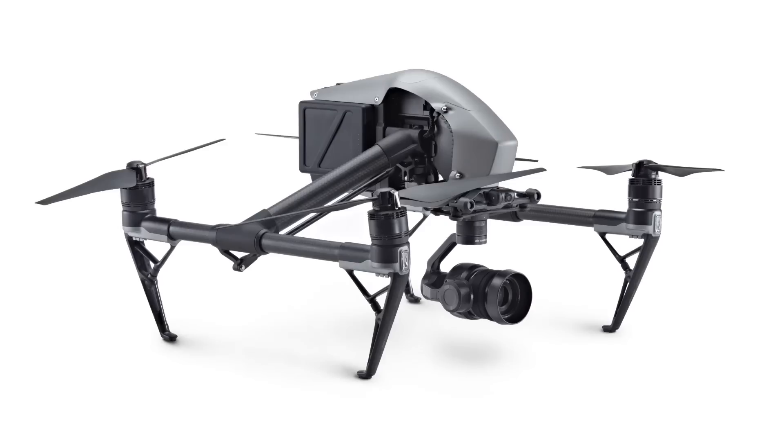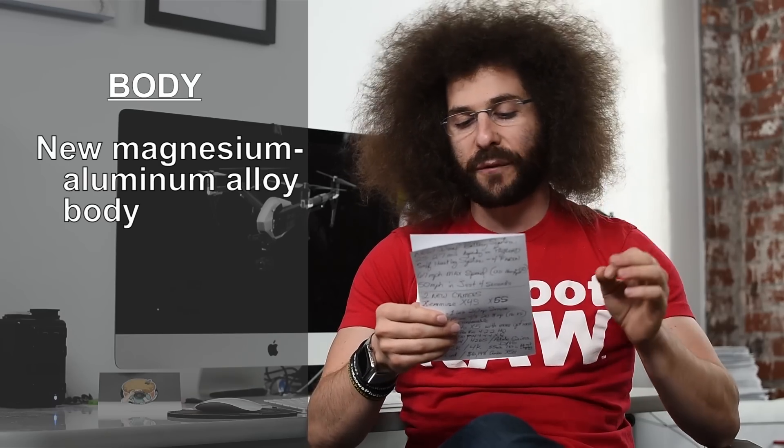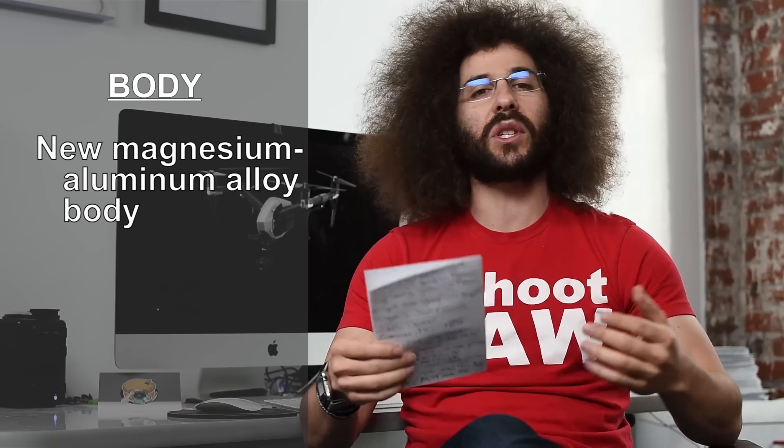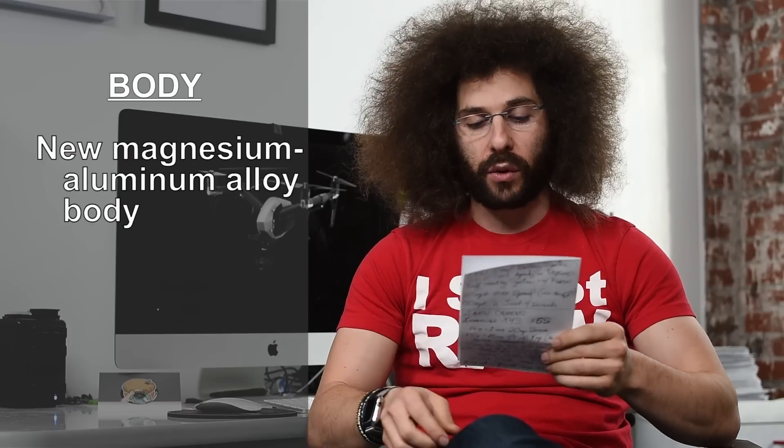This time we don't have a hands-on preview, but we hope to get one shortly so we can test it out ourselves. It's pretty similar in design to the original Inspire 1, but here's what's changed. The magnesium aluminum alloy body increases the stiffness while lowering the weight. Obviously, less weight means you can fly it longer, and that's going to help with battery life.